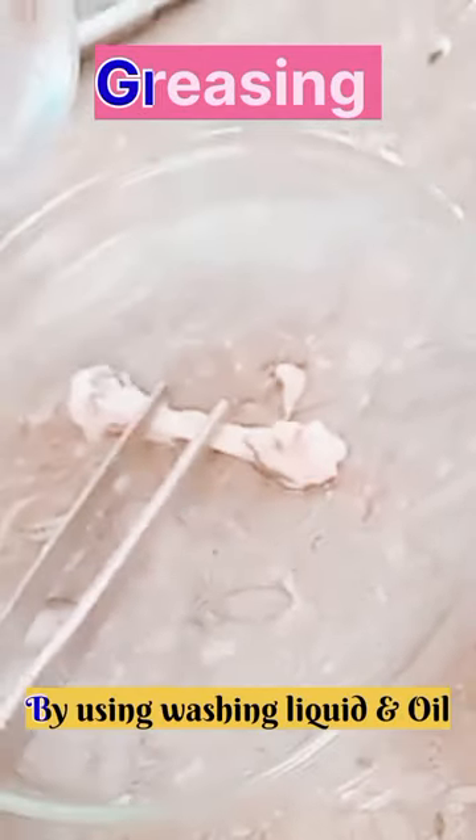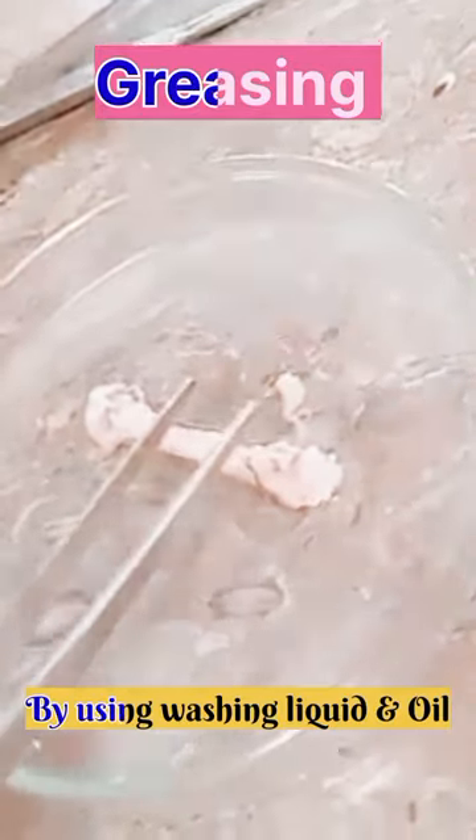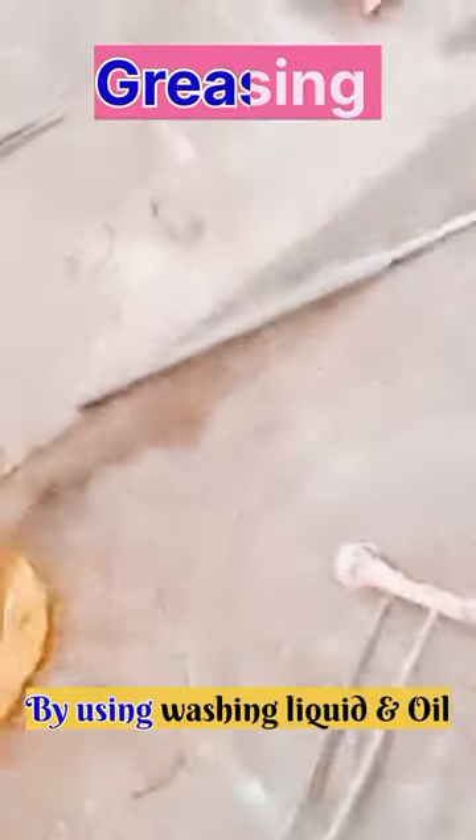We will use a washing liquid for washing. Then we will use a little oil — just one drop — for greasing the bones.